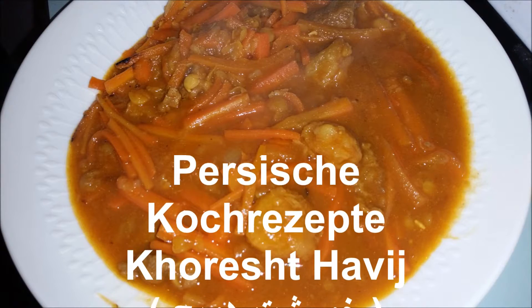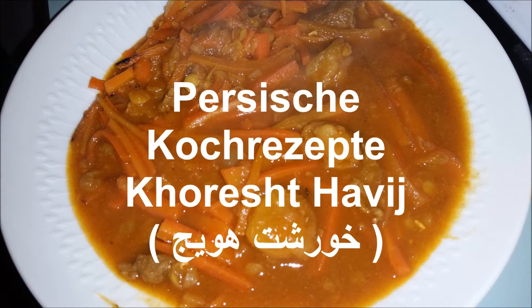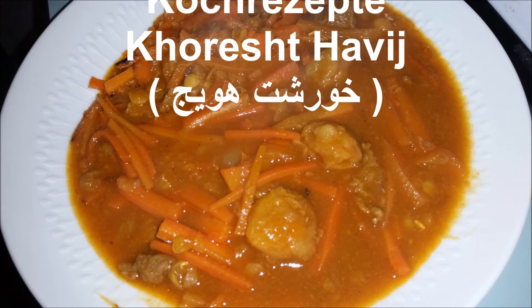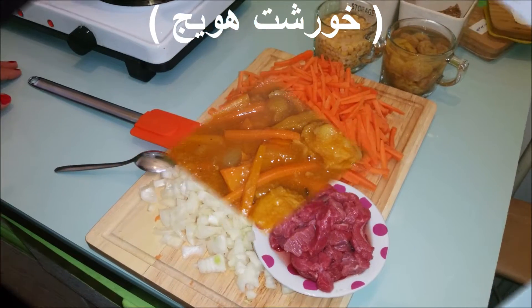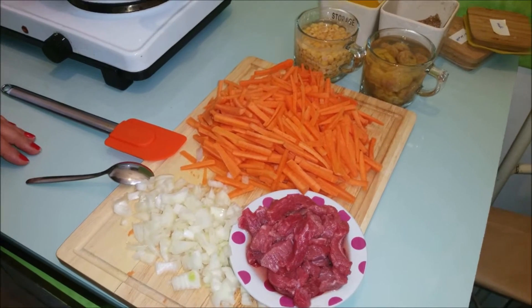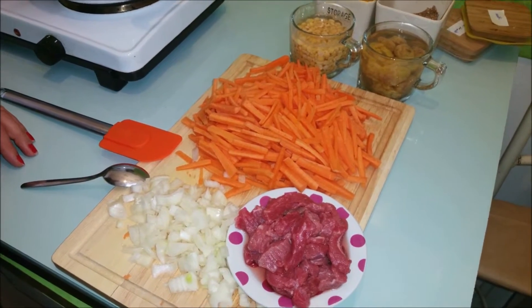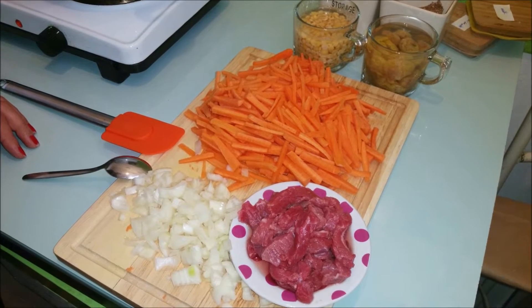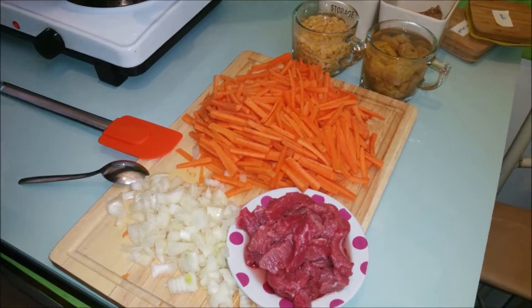Hello everyone, welcome to my cook video. Today I am going to make a Persian sauce. The sauce is called Honig de Havid. First I am going to show you the ingredients.